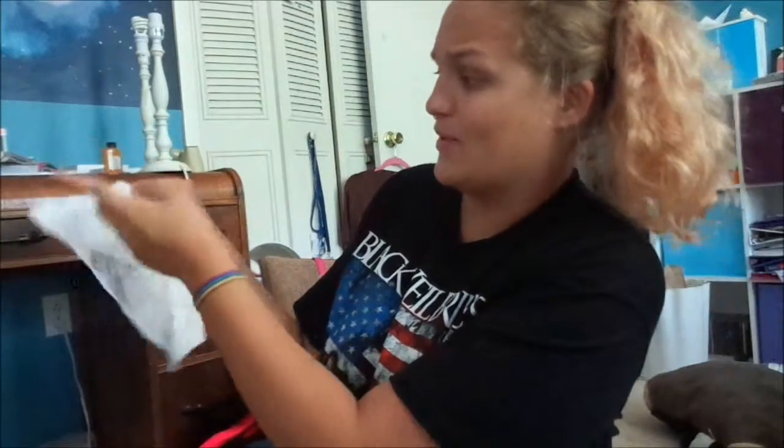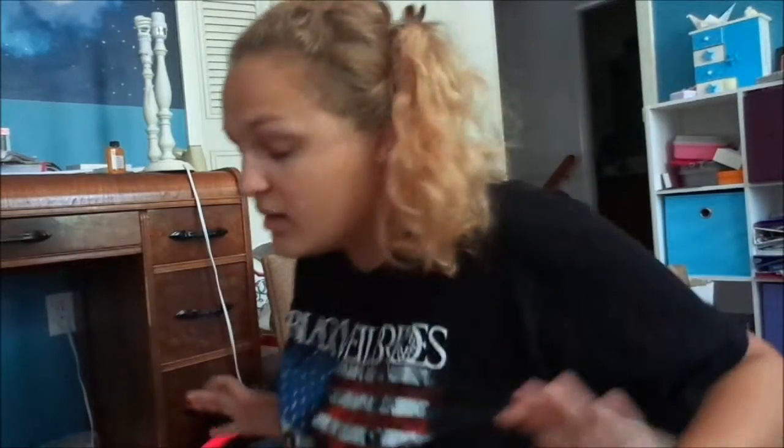I recently found this gem and it says BV video on it, which BV stands for Black Veil Brides. And I'm wearing a Black Veil Brides t-shirt, so I think you're getting the theme for this video. We're gonna put on war paint — yeah, we're gonna slather black stuff on our faces. Yay, more paint! Let's get started.